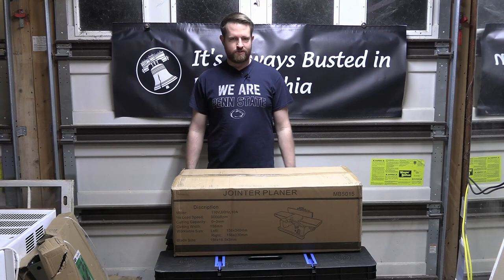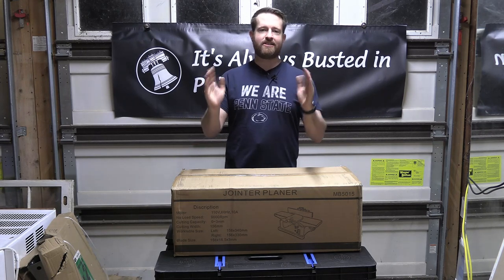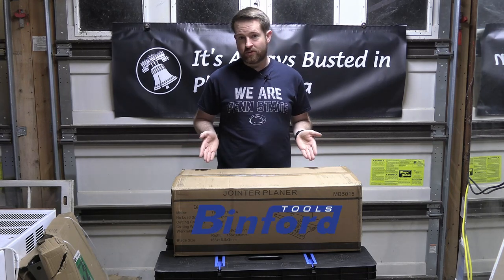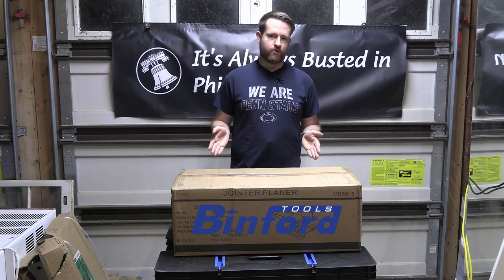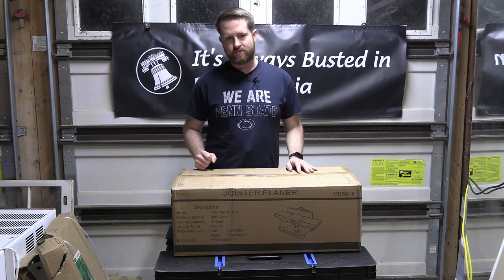Hey friends, welcome back to the Always Busted Garage. My name is Jim with It's Always Busted in Philadelphia, and today we have the Binford Tools model number 6100 jointer. We're going to unbox it and take a look, but first let's go over some specs.